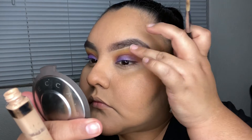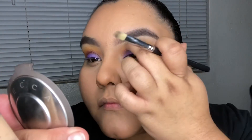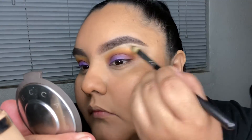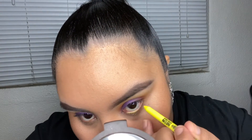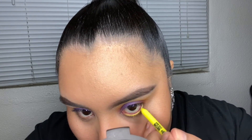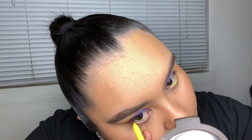I prefer medium coverage concealer for carving because it blends into my foundation more naturally. I also go above my brows — I normally only do this for glam looks. Then I'm going on my waterline with the LA Girl Shockwave Neon Eyeliner in the color 'Ice Creamin' — I'm not used to putting color on my waterline but I did it!